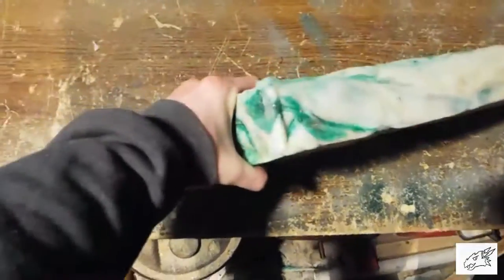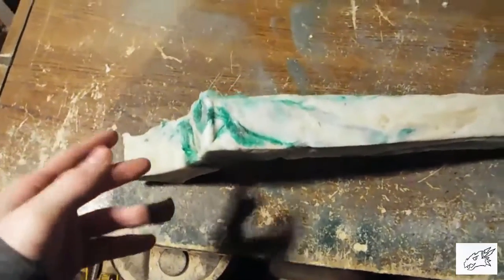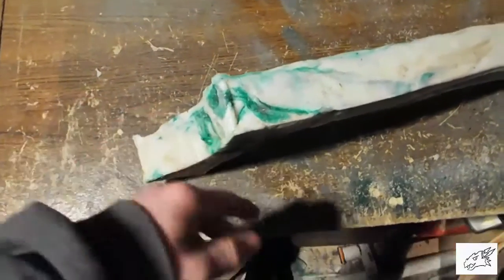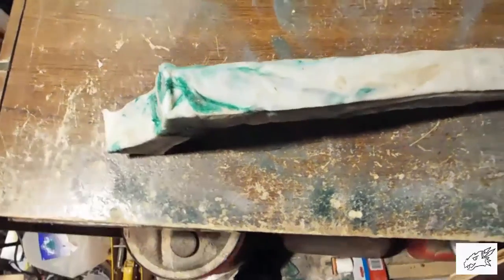So I took all the webbing off and now I'm just going to start working on the grip for the handle. I don't actually have any rasps or files that I can use, so I'm probably going to be using my jigsaw, some sandpaper, and other stuff that I can find just to carve it all out. Hopefully that works.